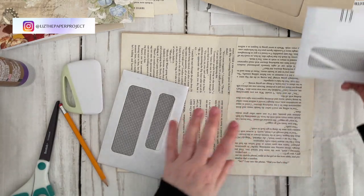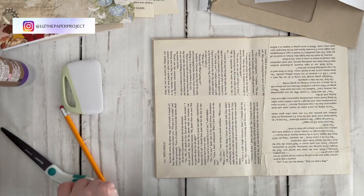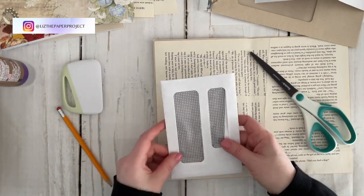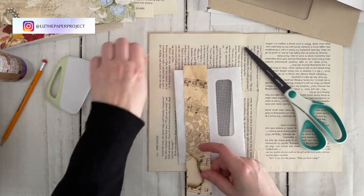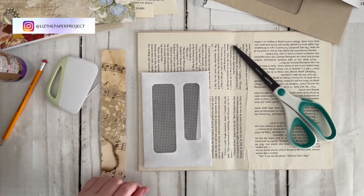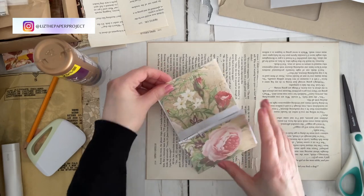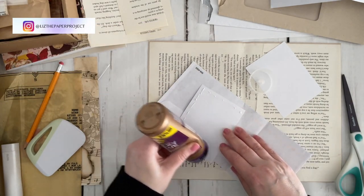I really enjoy these projects because you can use a lot of scraps you have on hand, repurpose lots of items, and make something really nice that you can share with friends or keep for yourself. I also have many tutorials showing how I use junk mail envelopes — journals, booklets, so many different things. I'll link that playlist below for more inspiration. I was also thinking about using napkins for decorating, and I recently did a video with a great tip for separating napkin layers — I'll link that below too.